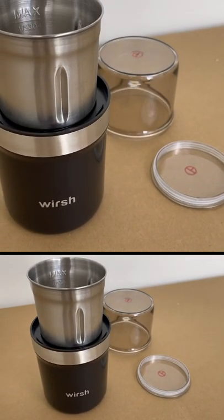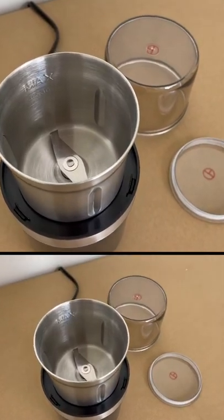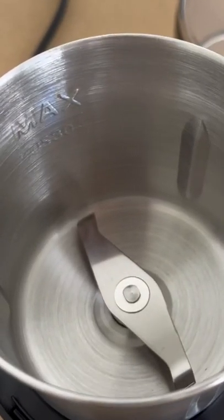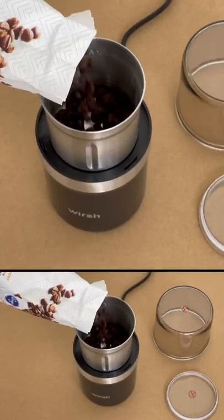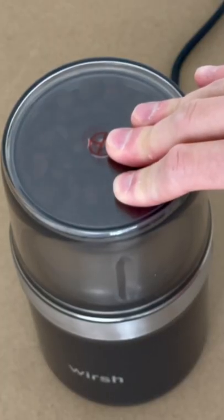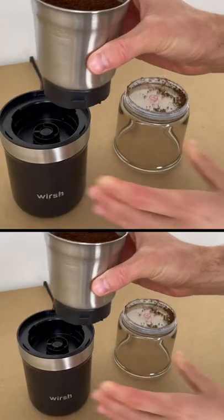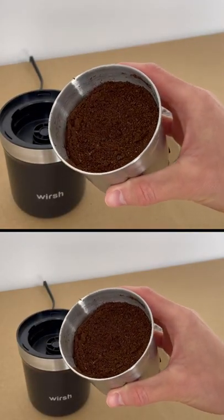This Worch coffee grinder is compact but powerful, with a 200-watt motor and food-grade stainless steel blades — your coffee beans won't stand a chance. In fact, you can use it for more than just grinding coffee. It's suitable for herbs, spices, nuts, grains, and seeds, all ground to a powder in just 10 seconds.